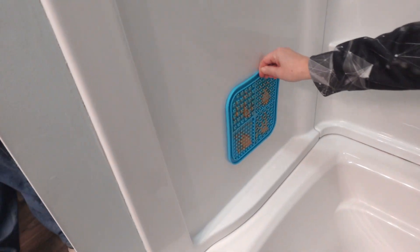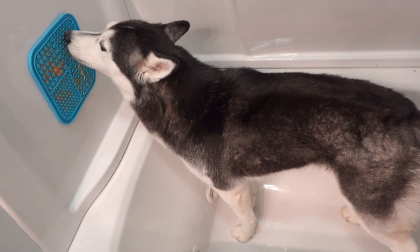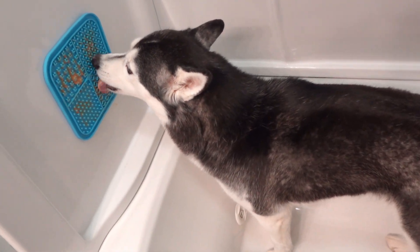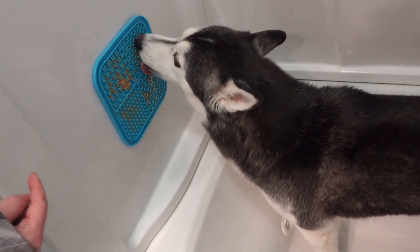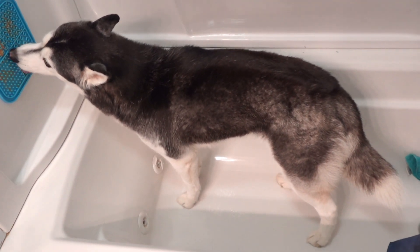You can suction cup these to the floor, or my favorite thing to do is put them in the tub. Yes, in the tub. Your dogs will let you give them a bath so much easier while they get to lick all of the peanut butter off the lick mat. It's the best trick ever.